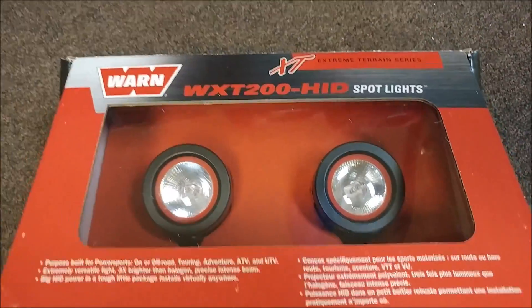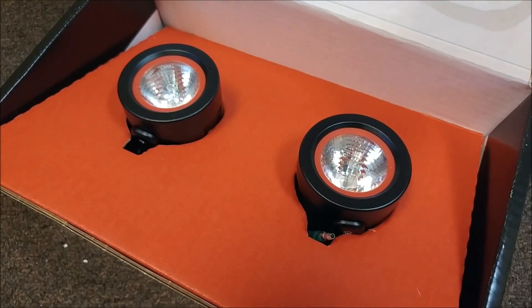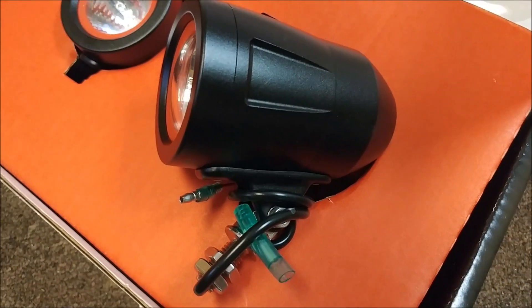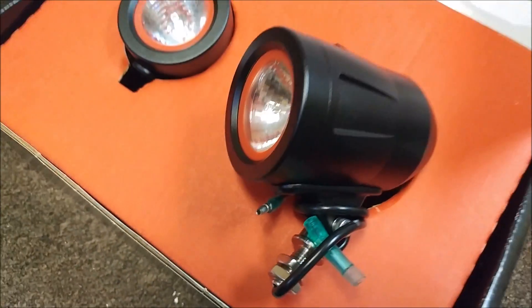Welcome back, here's our update for the first half of this week. These are the lights I ordered about a week ago that we're going to use for landing and taxi lights. We're going to mount them to the front fork, so when you turn the wheel they'll follow where you're looking. They're HID lights, 30 watts and 1800 lumens, so we'll see how they work out on the prototype.